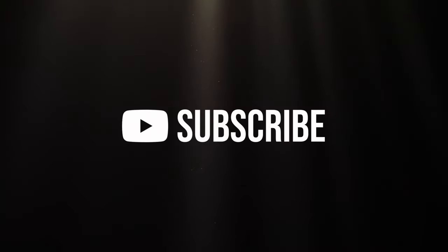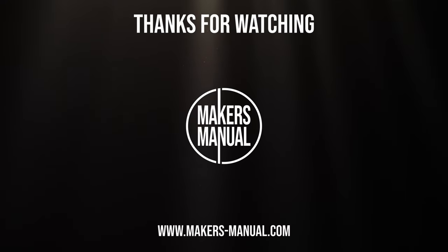Do let us know what you think in the comments, and if you enjoyed this video do give us a thumbs up and please consider subscribing if you would like to see more videos like this. As a startup channel we very much appreciate your support — we're just getting started, so until next time, cheerio!